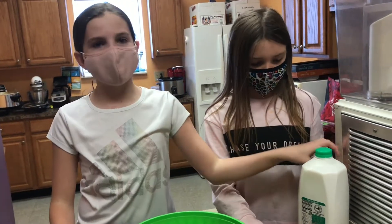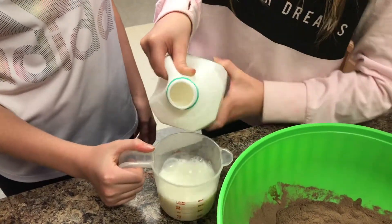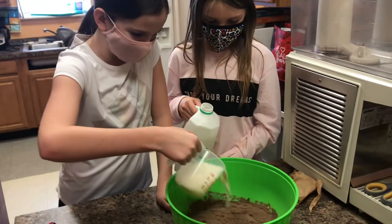Next we're going to need six cups of milk. Stop! That's not enough, but okay.